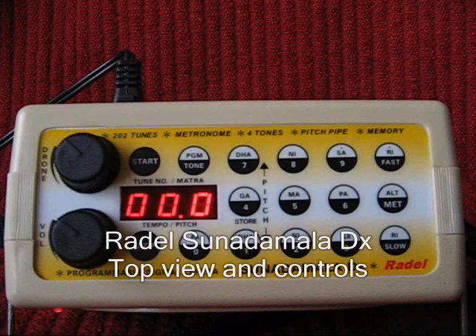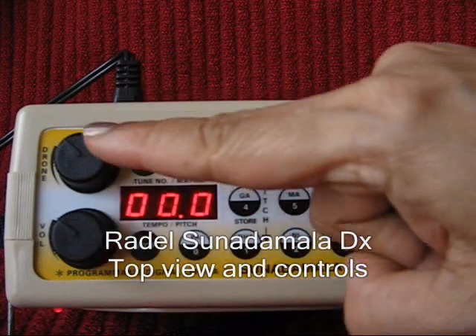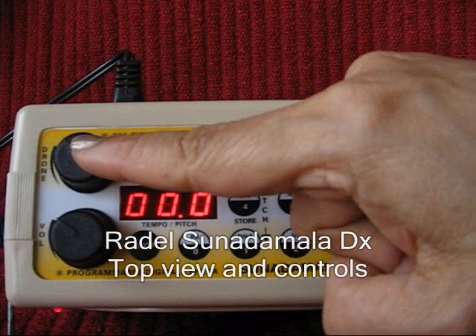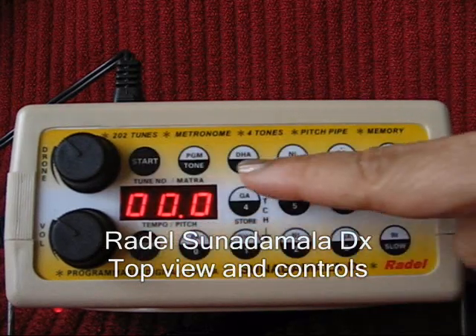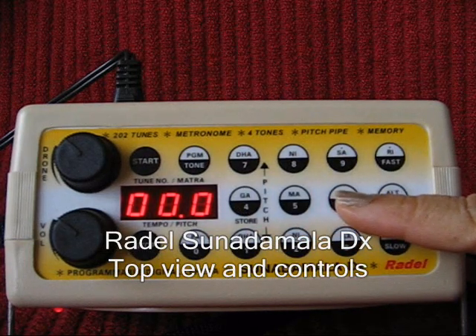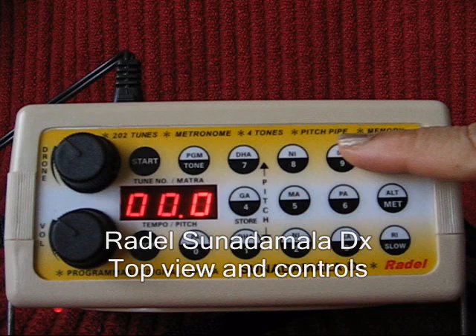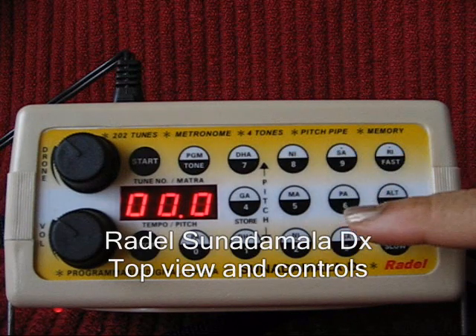On the top face of the Sunadamala, there is an on-off and volume switch, a separate knob to control the volume of the drone, start and stop keys, and a series of keys with numbers on them to select the tune. These keys also have the note names Sa Re Ga Ma Pa Dha Ni on them, with which to program a tune.